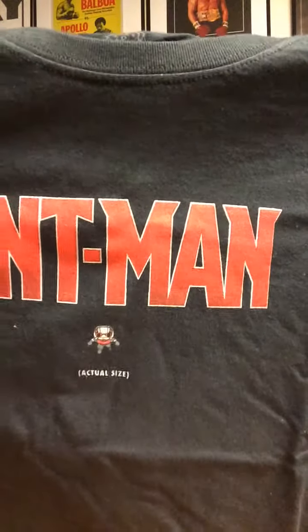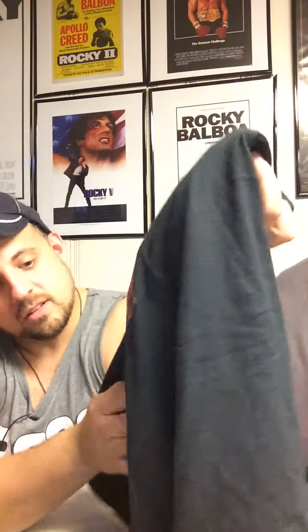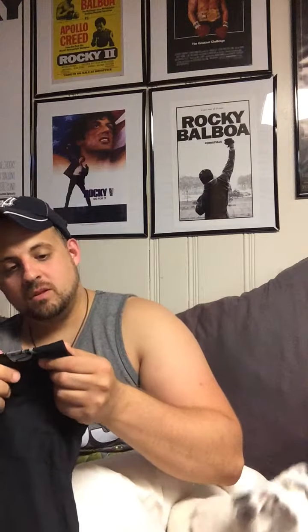This shirt is pretty dope, it just says Ant-Man on it. My arms are killing me right now from having to hold this up but the dog won't let me move. There's Ant-Man - the Funko Pop - and it says 'actual size,' which kind of is accurate. On the sleeve it says 'Pop Tees.' Nothing else, but this is a pretty cool shirt - just the movie logo with the little Ant-Man dude. 'Actual size' - it didn't have to say that, but it's still pretty cool.